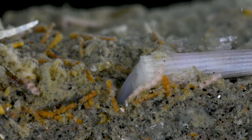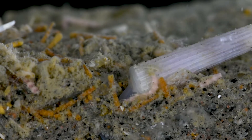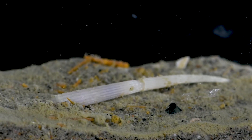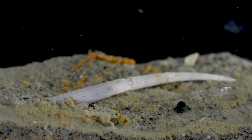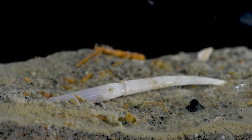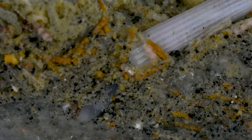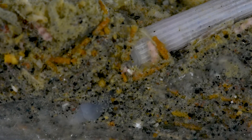This process is repeated over and over, bringing the tusk shell deeper and deeper into the sand bed. When it is fully submerged, this tusk shell will use a bundle of small tentacles called captacula to hunt for microscopic foods. They are thought to primarily feed on a group of small microbes called foraminiferans. It is a set of crushing teeth called a radula that it will use to pulverize these captured microorganisms.